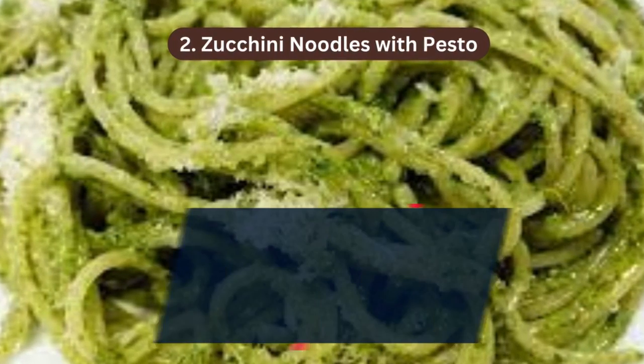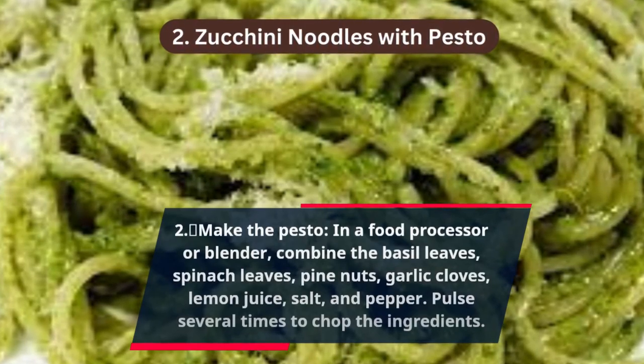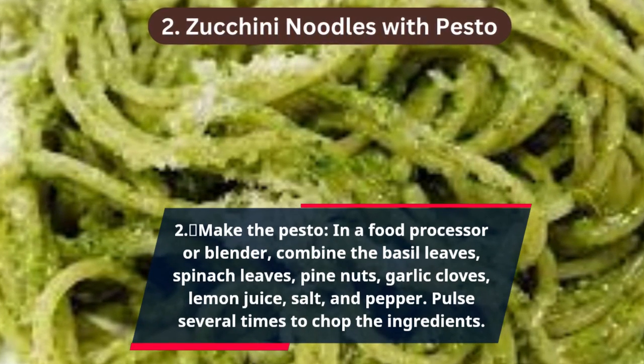Step 2 — Make the pesto: in a food processor or blender, combine the basil leaves, spinach leaves, pine nuts, garlic cloves, lemon juice, salt and pepper. Pulse several times to chop the ingredients.